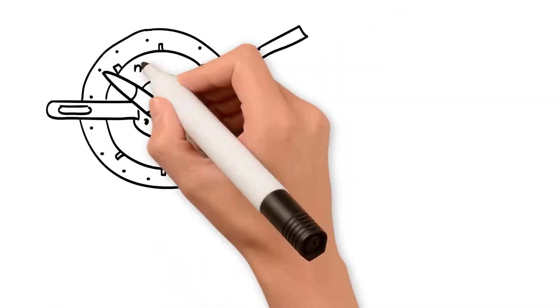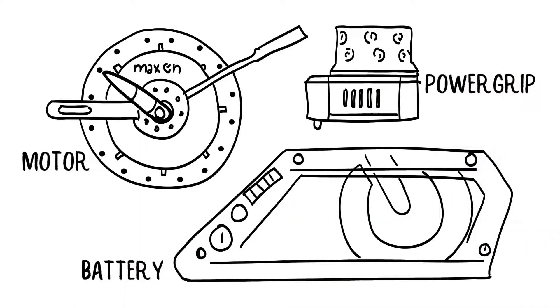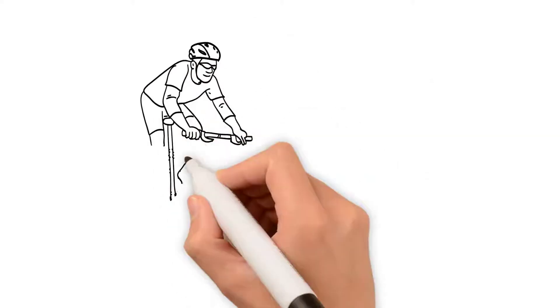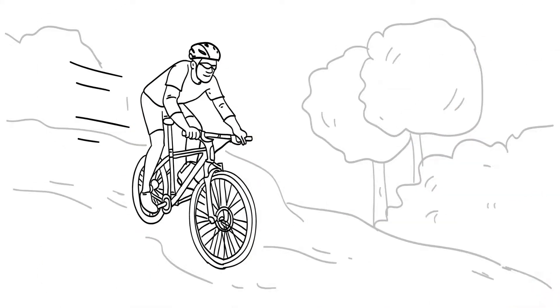With only 6kg extra weight, you get up to 3 times more thrust than with your own muscle strength — a maximum of 50Nm. This will speed you ahead of everyone else, and downhill you will not be compromised thanks to the low weight and awesome handling.